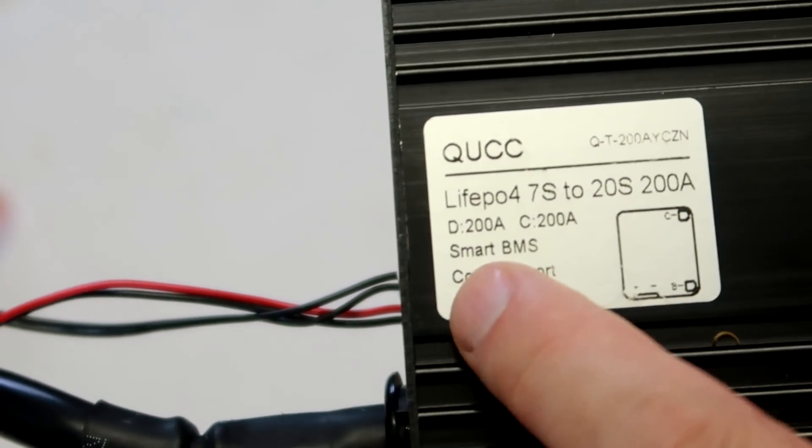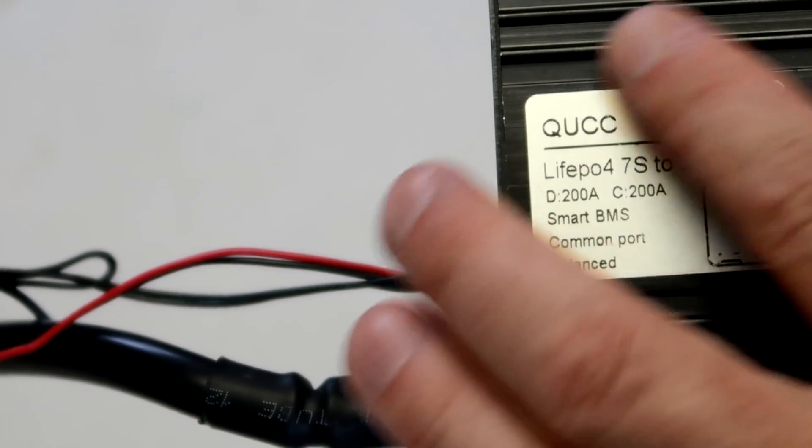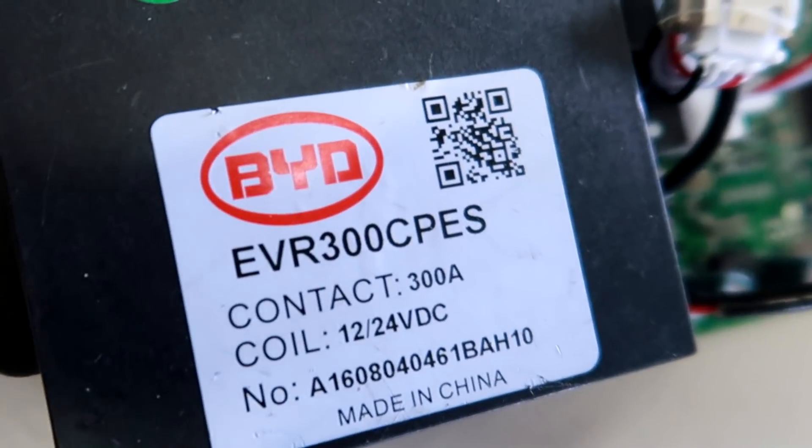A while back I decided to buy the QUCC BMS with a relay inside to protect my 16s 48-volt battery pack I've just built. One reason was because it had a relay inside - I thought this is a very good idea instead of using MOSFET transistors, which get really hot when you push a lot of current through them. It also came with a 200 milliamp balance current for each cell, which I thought is 10 times more than other BMSs out there, where the balance current is usually very very small.